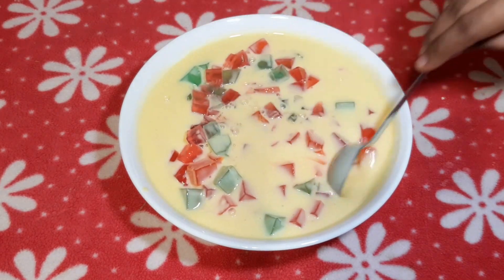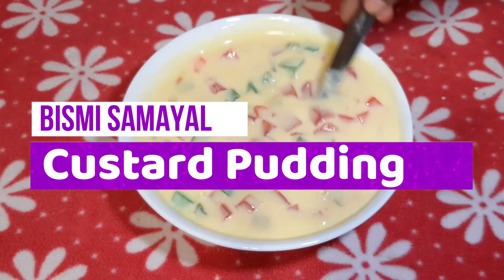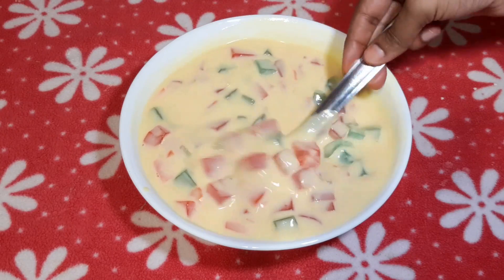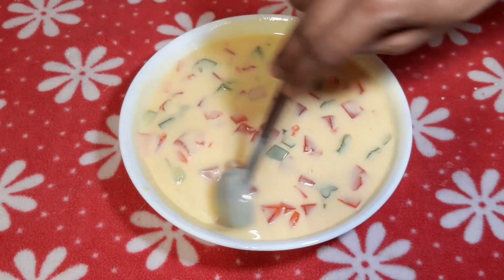Hello friends, welcome to Bismi Samayal. In this video, we will see a very different color recipe.